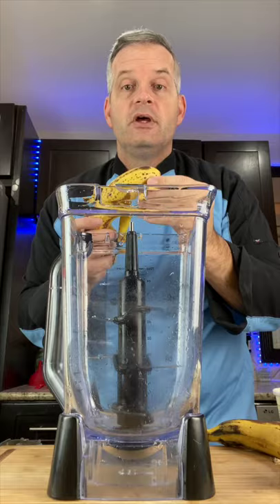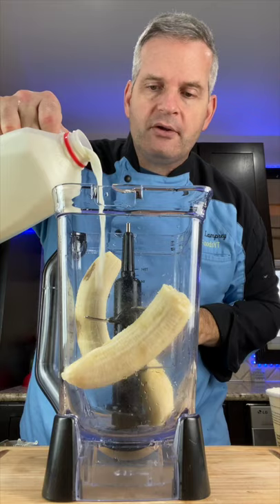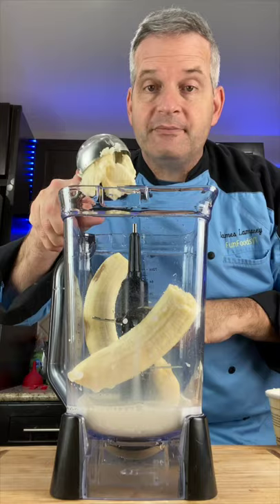Today we're going to make this banana milkshake. Start by peeling two ripe bananas — the ripe ones work best for flavor. Put them in your blender, add one cup of milk, and about three scoops of vanilla ice cream.